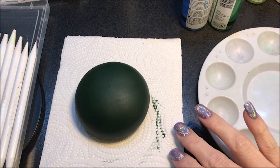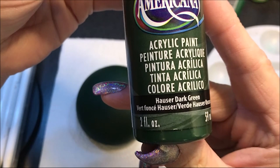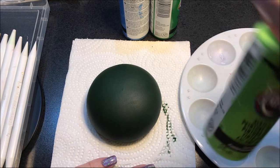Hello everyone, today I'm going to work on a rock again. This is the number one mold from the Happy Dotting Company and I painted it with Hauser dark green. What I'm going to work on today is what everybody calls the sea urchin pattern.